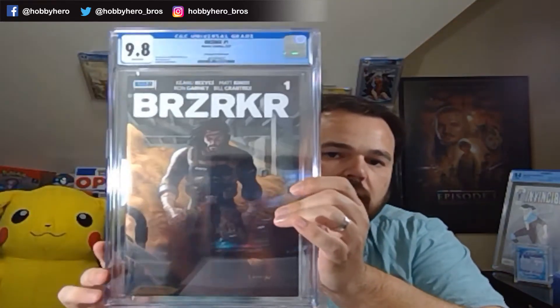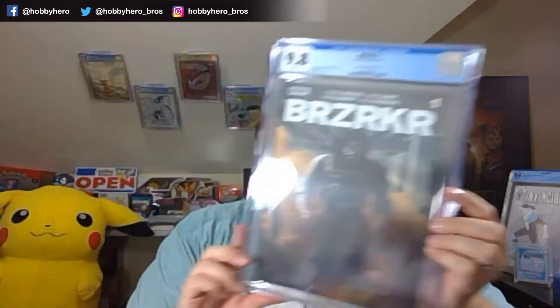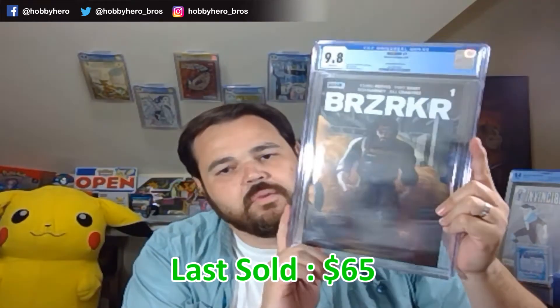For those of you who don't know about Berserker and the project coming out — the Berserker project was a Kickstarter supported and backed by Keanu Reeves. It was pretty obvious they had intentions for this to be optioned. And I think before the first issue was even on the shelf, they had announced the option for that.